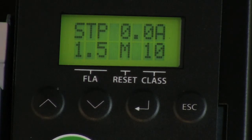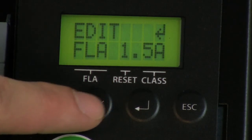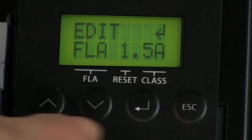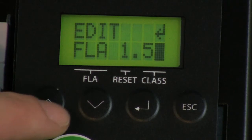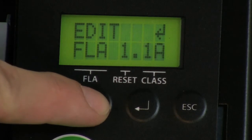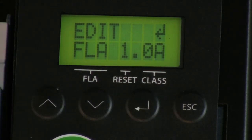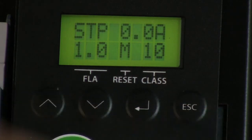To make an adjustment to the overload FLA setting, press the down key once to view the edit FLA screen. Press enter, then using the up and down keys, you may now adjust the overload FLA setting. Press enter once more to save the adjustment made. Press escape to return to the default display screen.